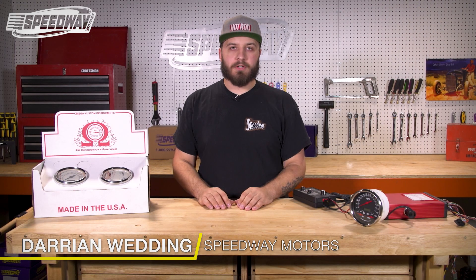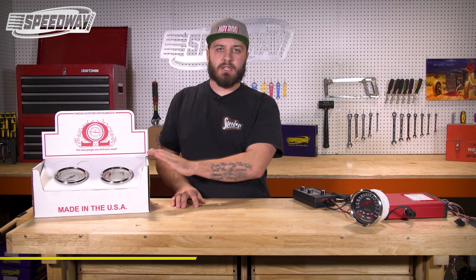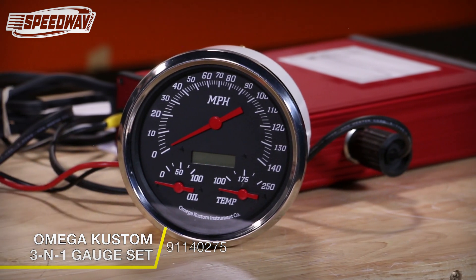Hey folks, Darren of Speedway Motors here, back again with our series on programming the Omega custom gauges. This will be the last video in the series covering our three-in-one Omega gauges.